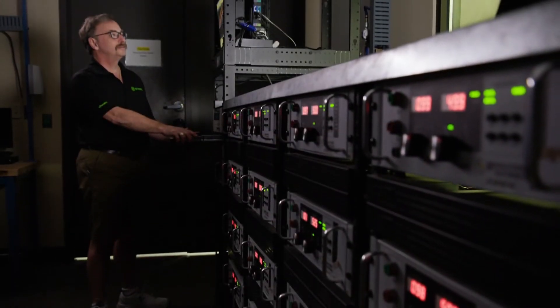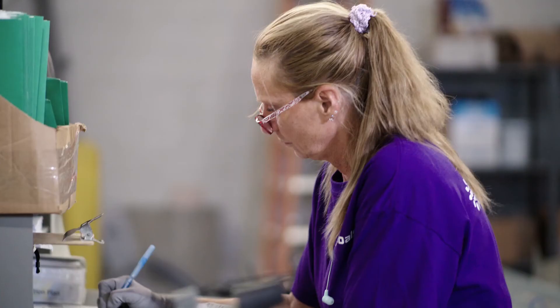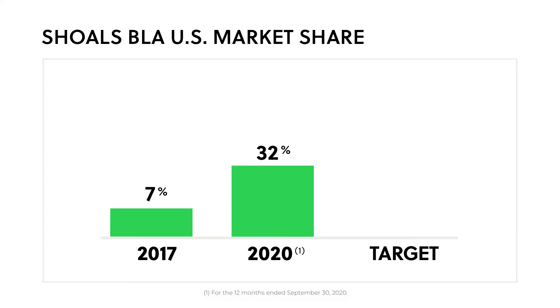With our focus on technology and innovation, we're winning over more customers every day. The percentage of U.S. solar capacity that uses BLA's combine-as-you-go system has increased from 7% in 2017 to 32% in the 12 months ended September 30, 2020.